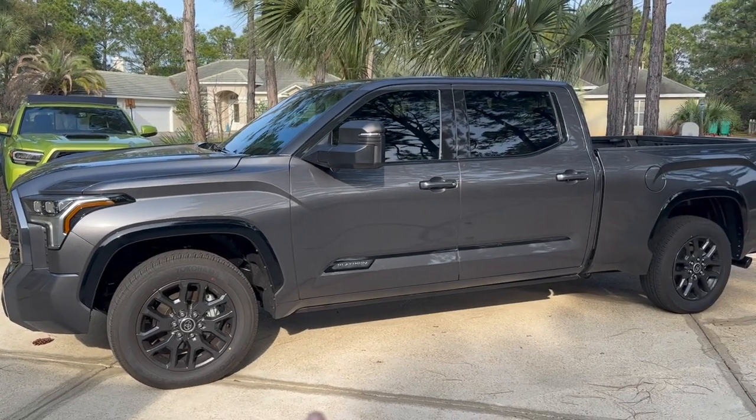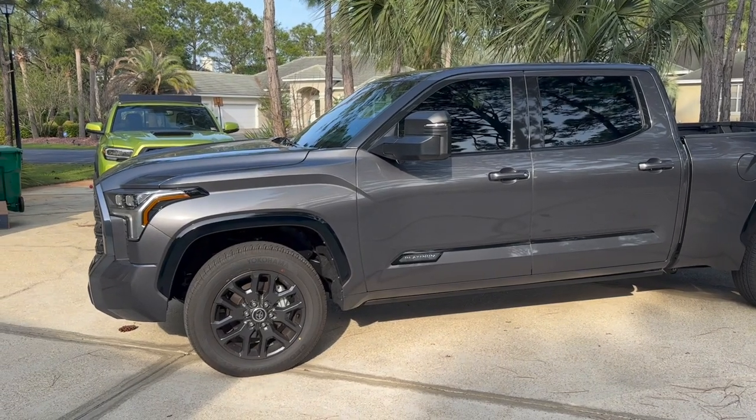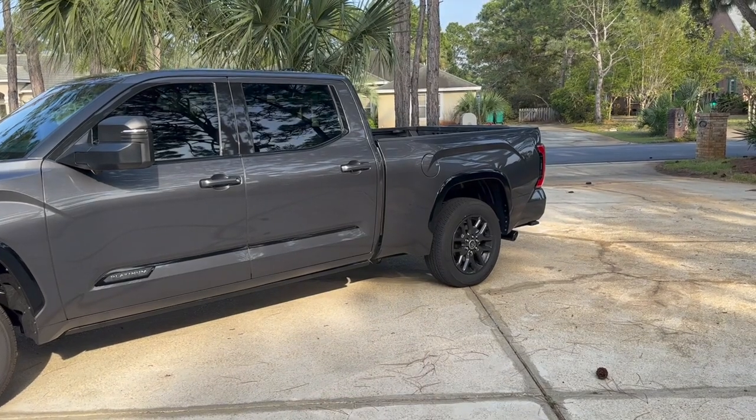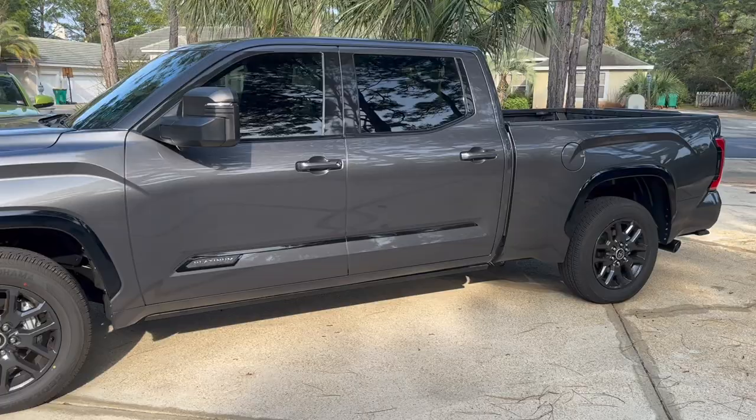If you guys are new to this channel, this is my 2023 Tundra Platinum. It has a six and a half foot bed and it is just a normal i-Force motor, not i-Force Max. A question that I know will come up in this video — is my truck AVS in the back? It is not. It is just a standard multi-link rear suspension.